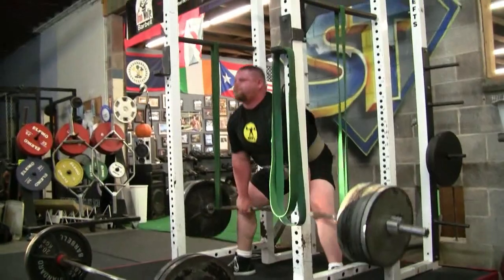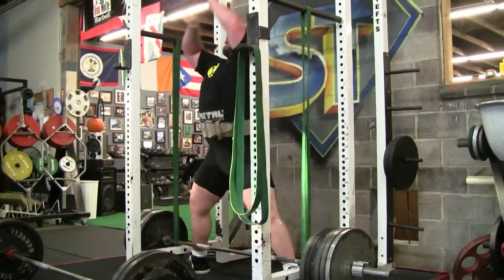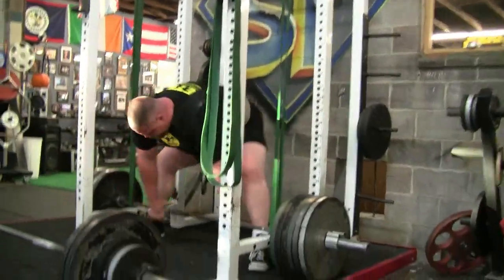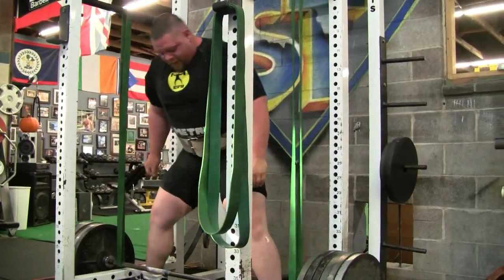I'm going to try to stay as upright as you can. Treston ended the day with like a 725 pull or something on the reverse band, so we gave him a little bit of punishment. He's about ready to die doing some repetitions with 585.